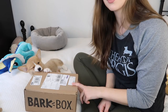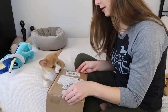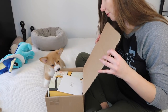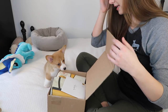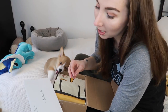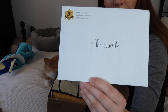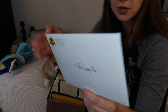So already you can tell that the box is a hit. Now, are the things inside gonna be a hit? The theme for this BarkBox is Bark University. When you open it, the first thing you get is this letter that says 'To the Lucky Pup' — Bark University right here.